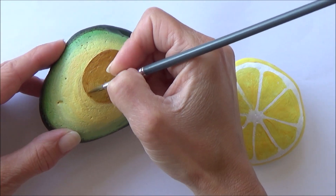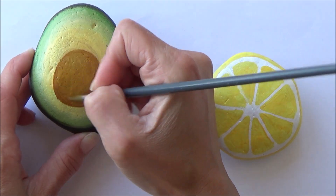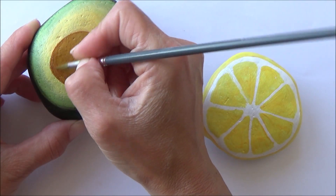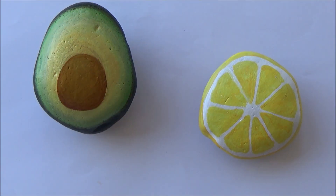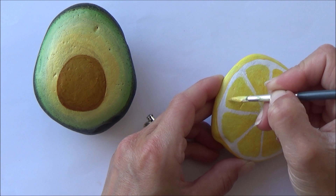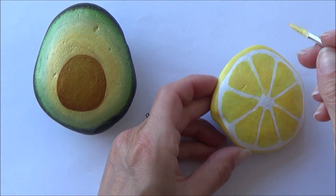Once that first coat was dry I went over with a slightly darker brown color for the outside edge of the stone on the avocado. That was a bit more of a watery mixture, which helped to make the outside darker and then gradually transition to the center, so it's more of a glaze effect.